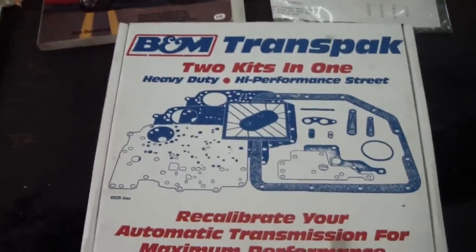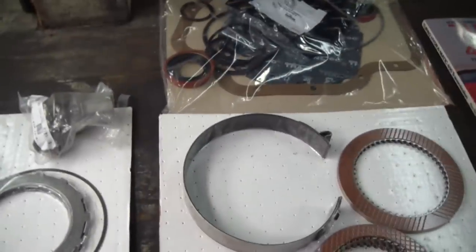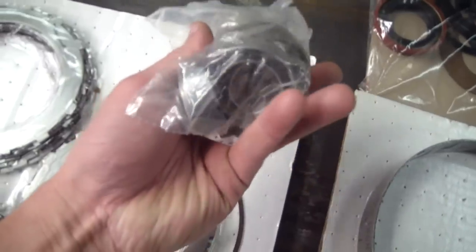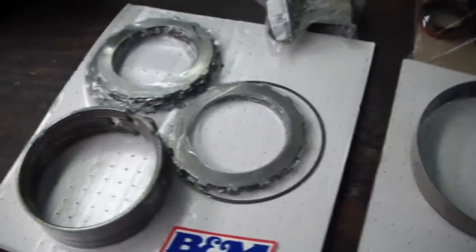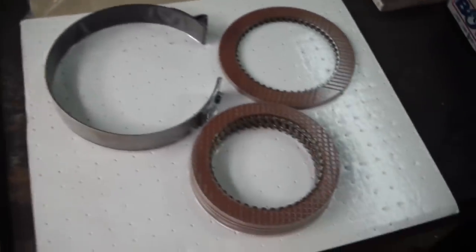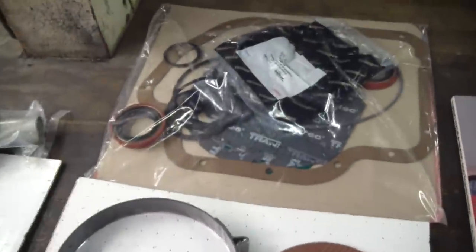We're also going to throw a TransPak in the transmission in order to try to get a nice firm shift out of it. Here's the B&M Master Race overhaul kit. I picked this kit because it comes with all the bushings. It has some Raybestos clutches, some Kevlar bands, some Red Alto frictions, and all the soft seals.